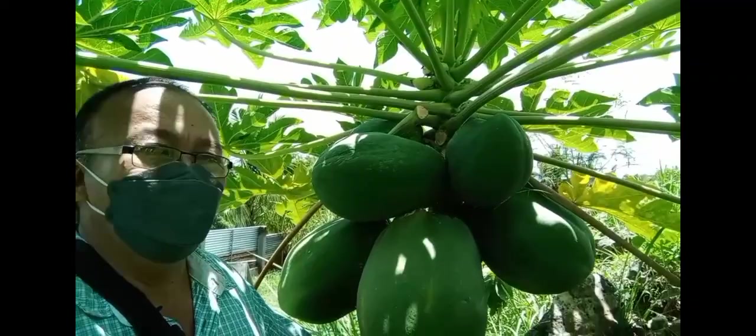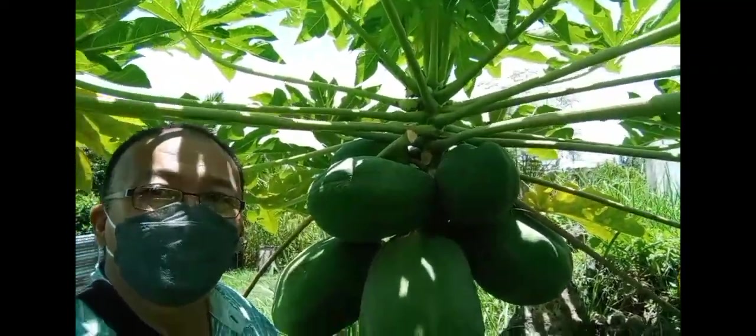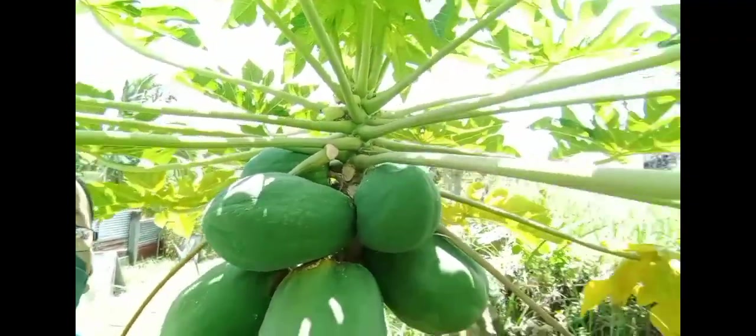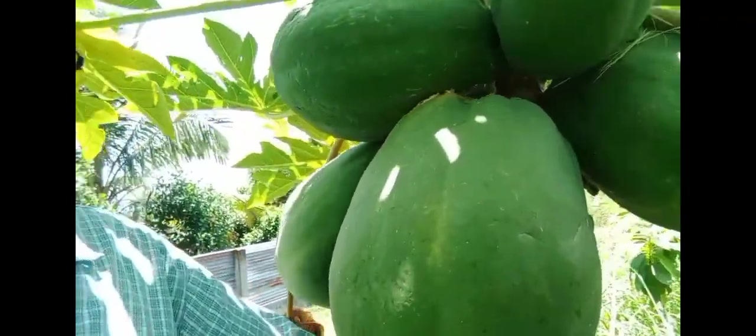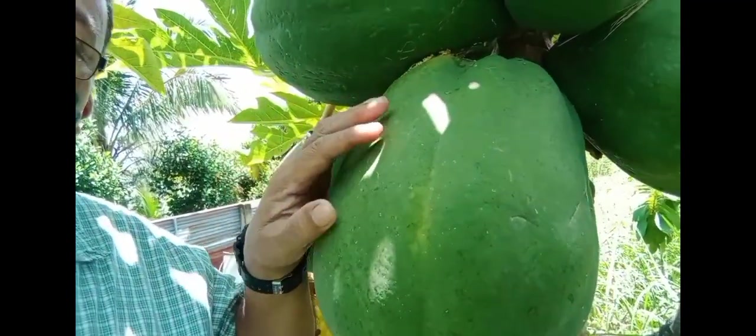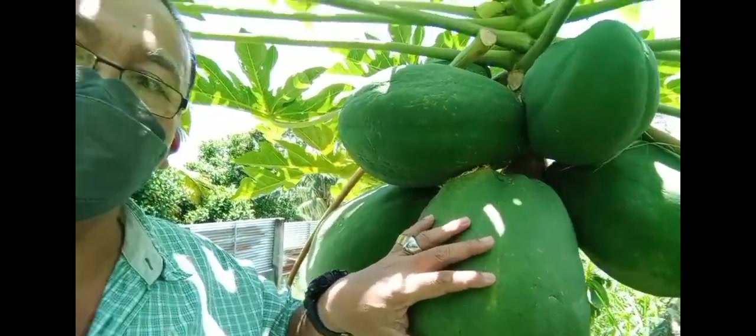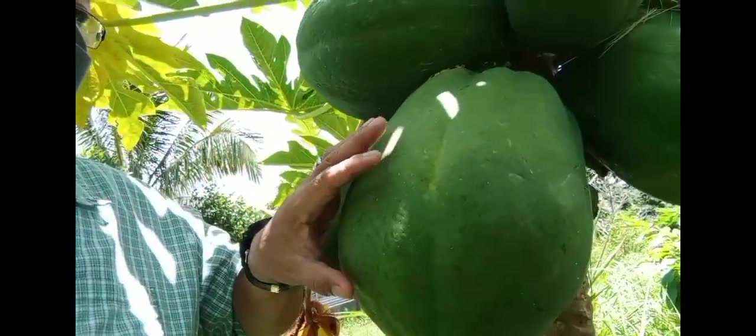Dito sa tabi ko yung dwarf — dwarf papaya. Dwarf siya yung puno. Pero ang bunga, tingnan nyo yung bunga. This one is about 5 to 6 kilos ang isang bunga siguro.